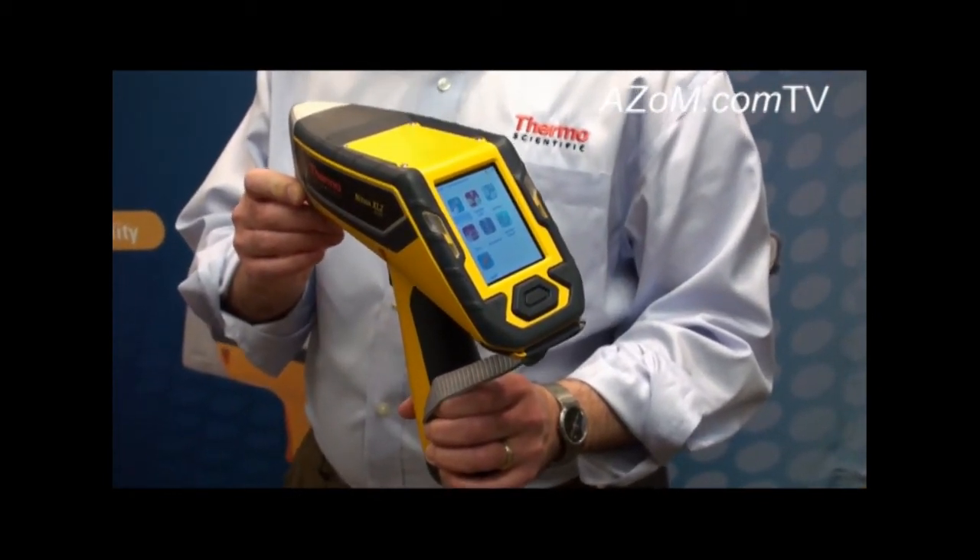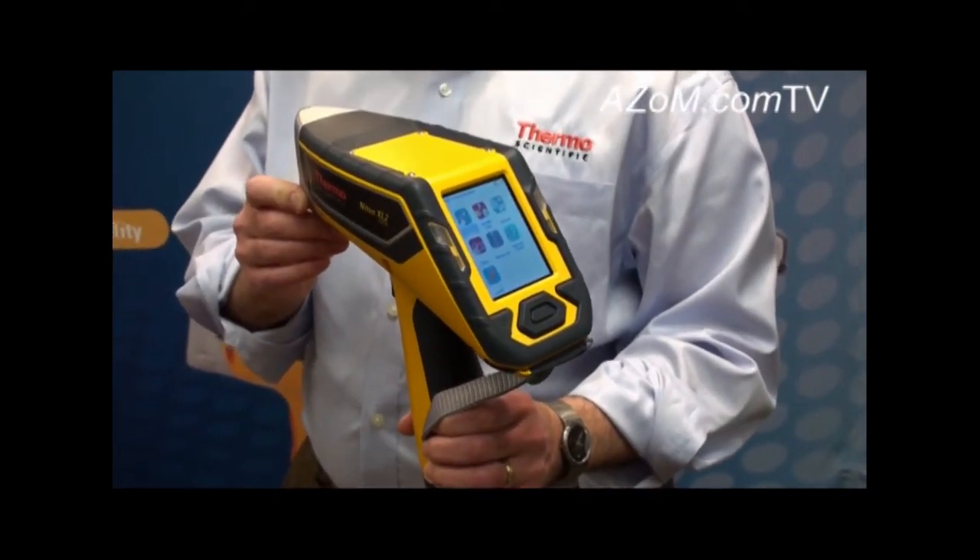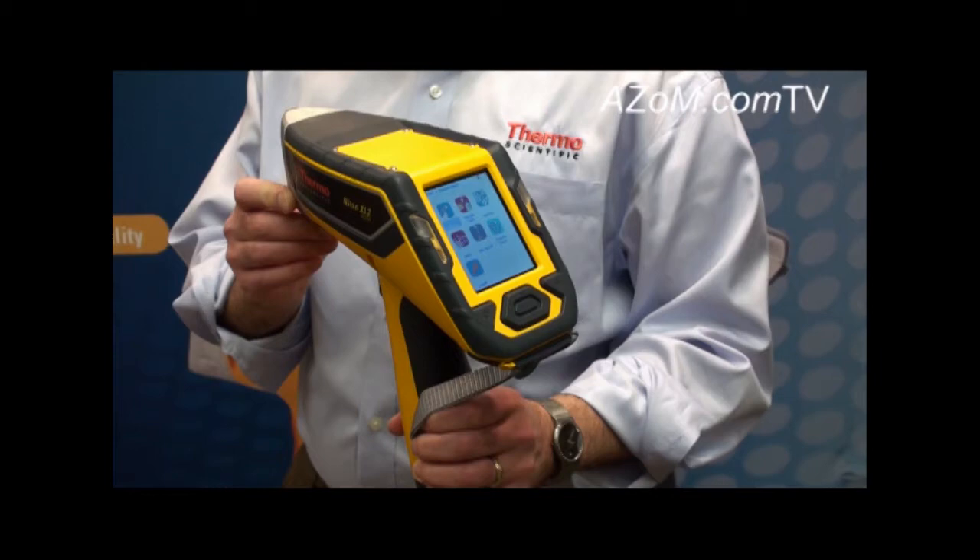GOLD technology also gives users the ability to measure samples in shorter amounts of time with greater precision than was previously available with other technology.